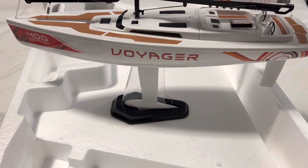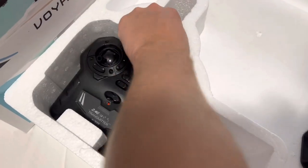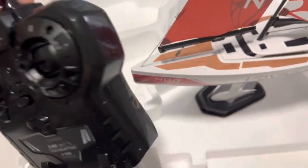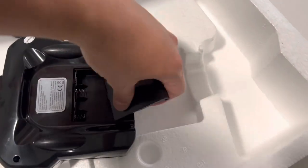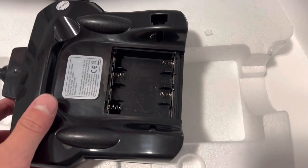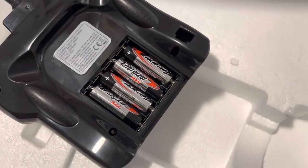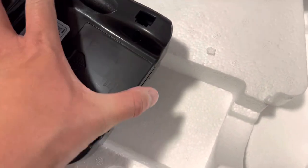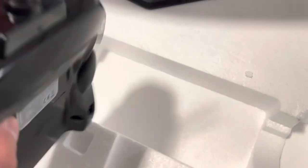Let's go ahead and get some batteries in the remote and see what this motor does too. Here is your remote control — simple and basic. It does not come with batteries but requires four AA batteries. After you get your double A's in, you just close the latch right up. No screwdriver needed, which is pretty straightforward.